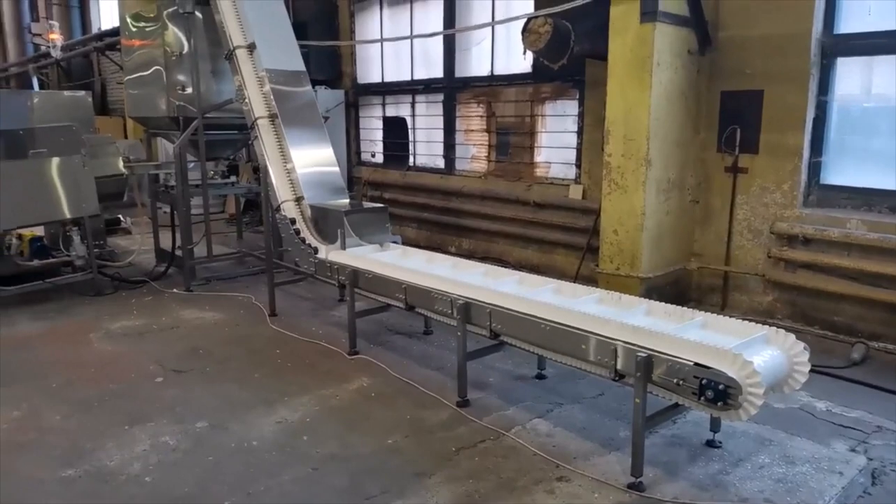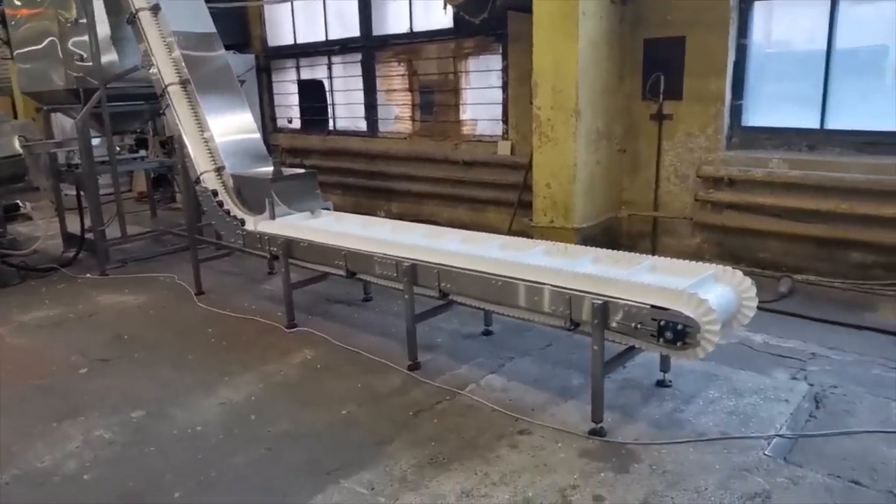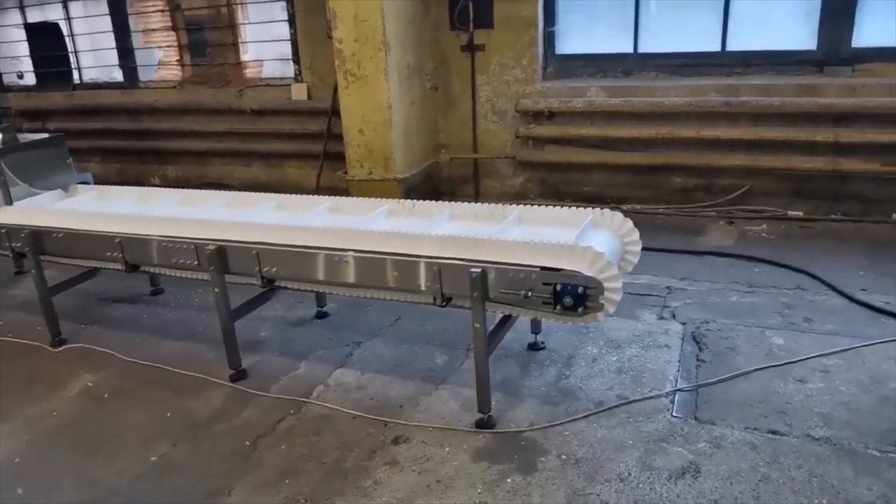The line consists of various elements: conveyors, hopper, slurry station, coating drum, and the control box.